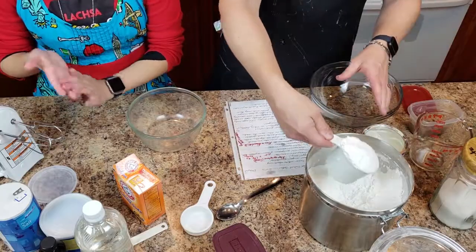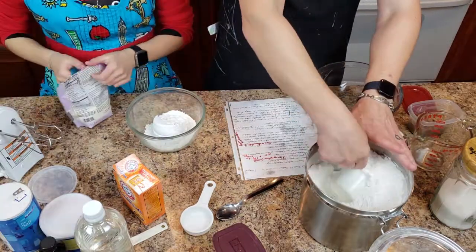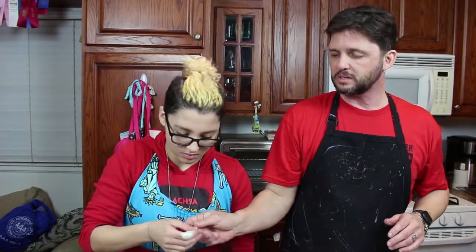Now we're going to mix our dry ingredients. We need two cups of flour — and xanthan gum. Two cups of flour. We forgot the xanthan gum — a teaspoon, measured flat. What's the flour mix? That's gluten-free flour, our flour mix.